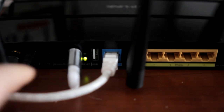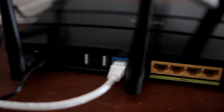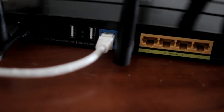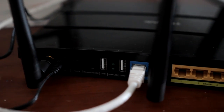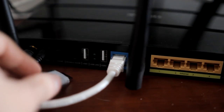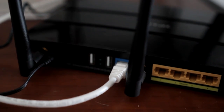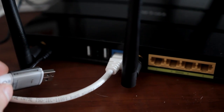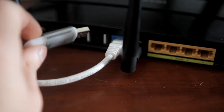Here as you can see I already have one USB plugged in. I have two slots — USB 1 and USB 2 — so I can plug two USB devices there and access them on my network. You can also enable the router so you can access them from other networks, for example if you are at school and you want to access some content that is on your USB.